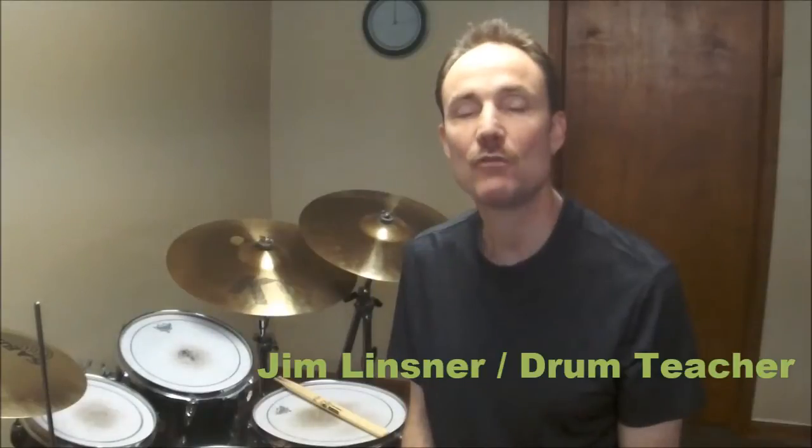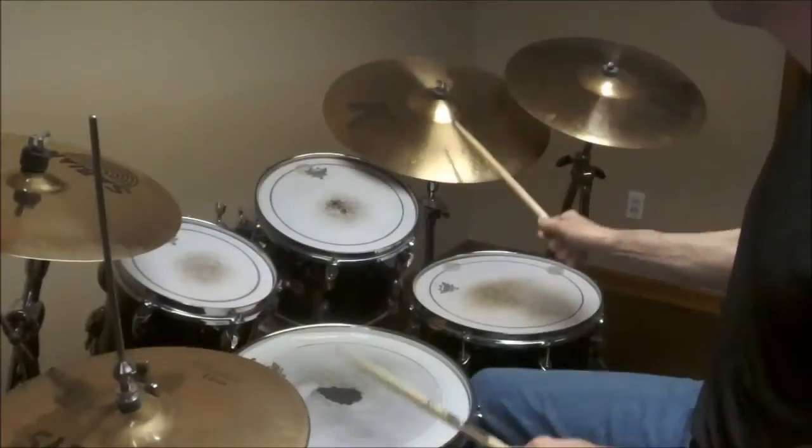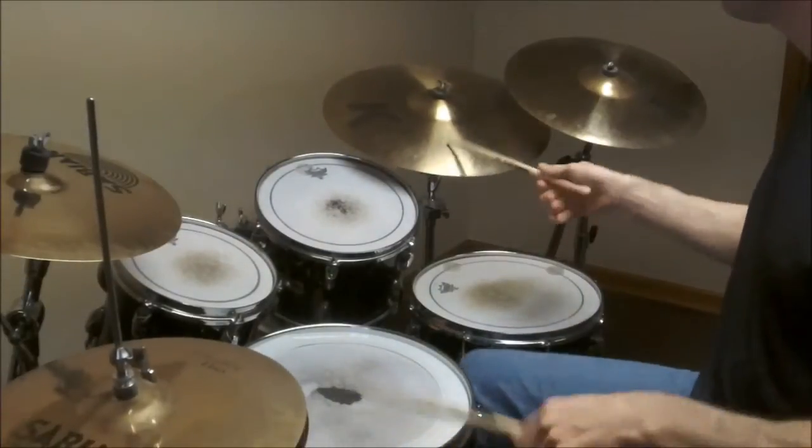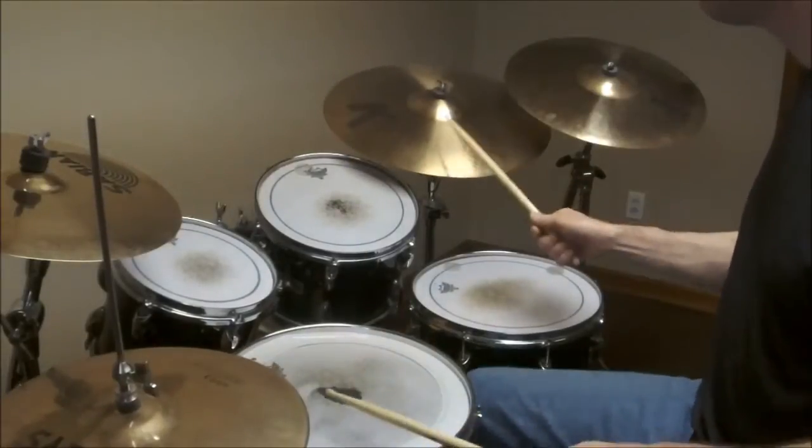Hi, I'm Jim Linsner. The shuffle you just saw me play is not your typical Texas shuffle. What people mean when they say Texas shuffle or double shuffle is the groove where both hands play the shuffle rhythm in unison, accenting two and four. That sounds like this. So that's really an amazing groove and I suggest everyone learn that groove. What I'm going to show you today is just an alternative to that groove. It sounds a little bit different, feels a little bit different, and it's a lot of fun to play. So let's break it down.